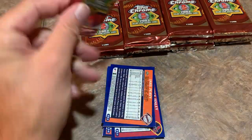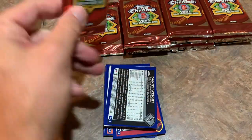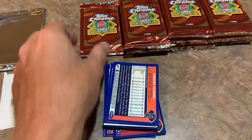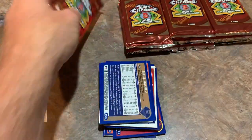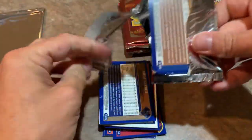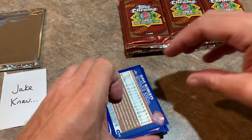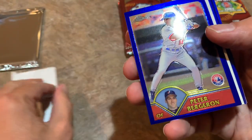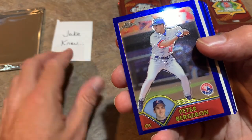Thank you very much for watching everybody — hope you guys are enjoying the Throwback Thursday series. The goal is to eventually open everything, all the way back — it's going to be really tough to open boxes from the 50s and 60s, but for those we'll just do set breaks. We did one already about a month ago — 1960 Topps — where I picked up a complete set and made my own packs out of them, put one Hall of Famer per pack, ran a randomizer, and did it live style. We'll do that again soon.